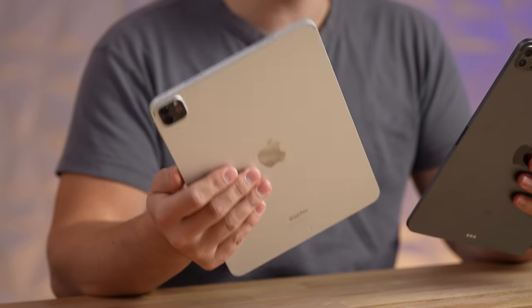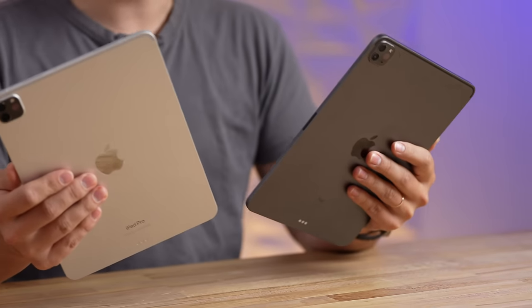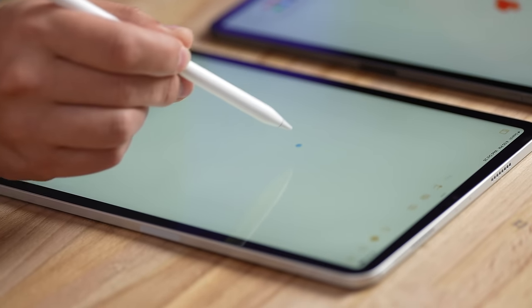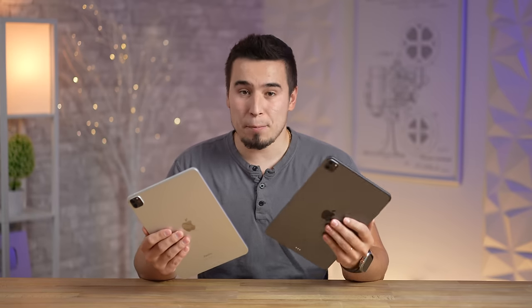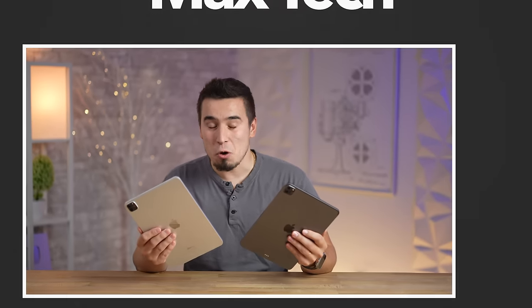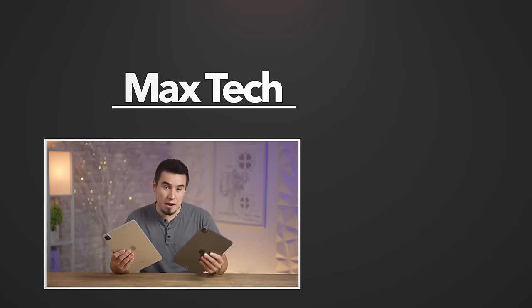With all testing done, my recommendation: because the M1 was already so powerful and in many ways overkill, the M2 isn't worth it. Yes, it has the new hover Apple Pencil feature, Wi-Fi 6E, and is faster — but I would just go for the M1 iPad Pro, which you can get for as low as $630. That's my final take. Thanks for watching!